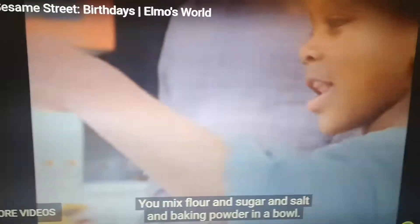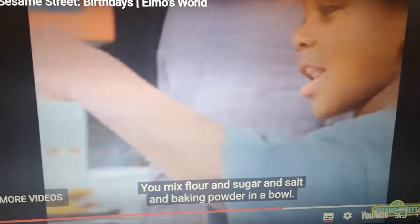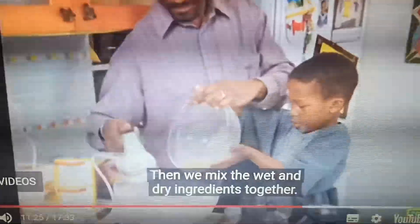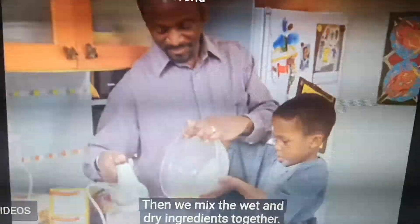You mix flour, and sugar, and salt, and baking powder in a bowl.